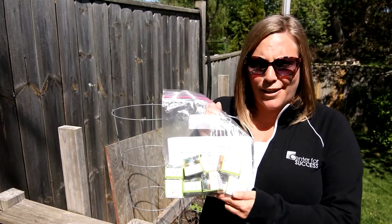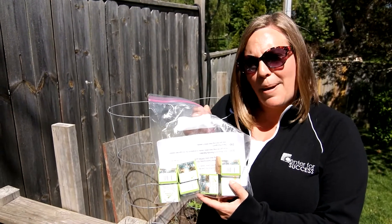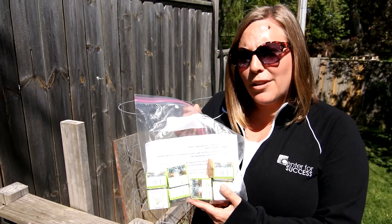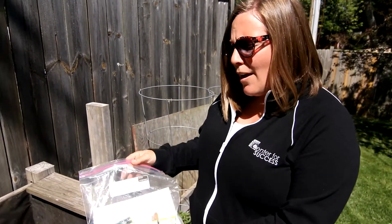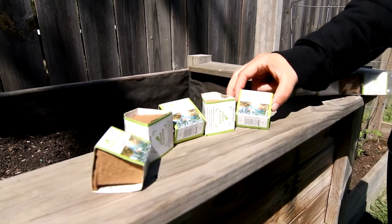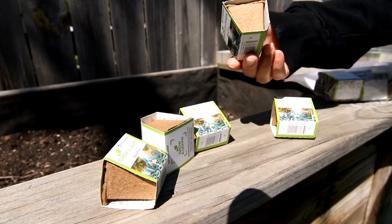You will get a bag like this full of eight different types of seed pods, and everything you need is right here inside the bag. I'm gonna go through and show you how to get your seedlings started and what they'll look like when you have them all set up. Once you open the bag you're gonna find eight different seed pods. They'll come in little boxes like this and they all look very much the same.